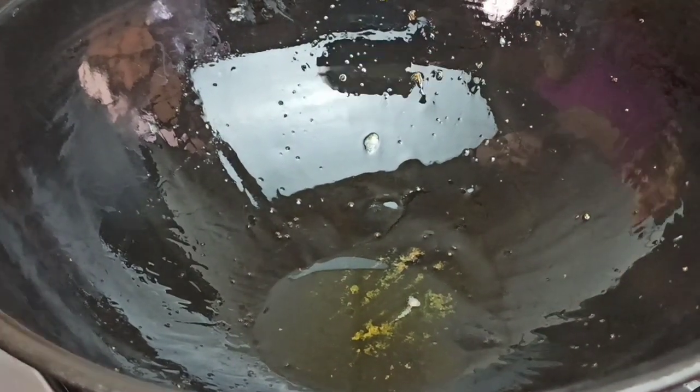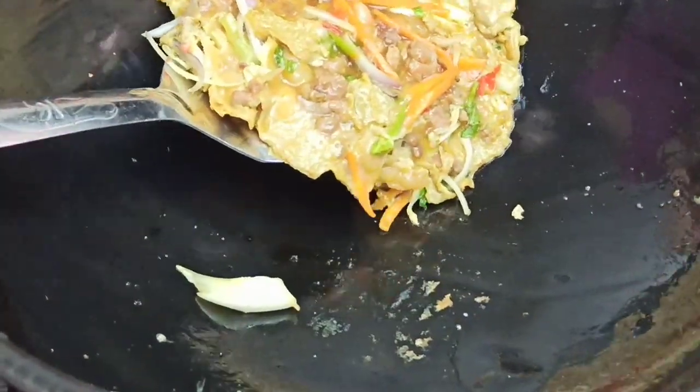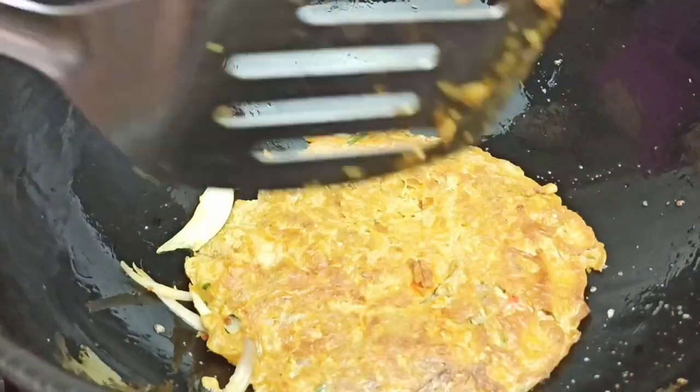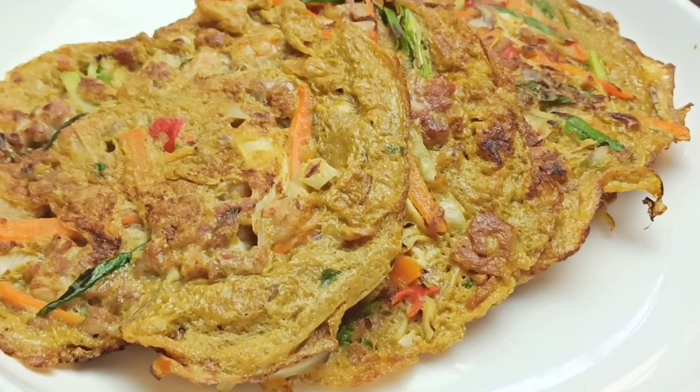Now cook the underside for a minute and once it's golden, remove it from the pan and place in a dish. I'll repeat the same thing with the remaining egg batter. Once you're done preparing your egg foo young, just keep this aside.